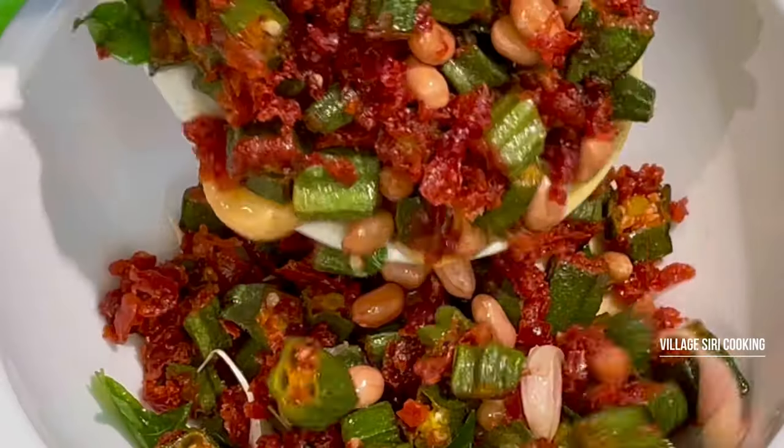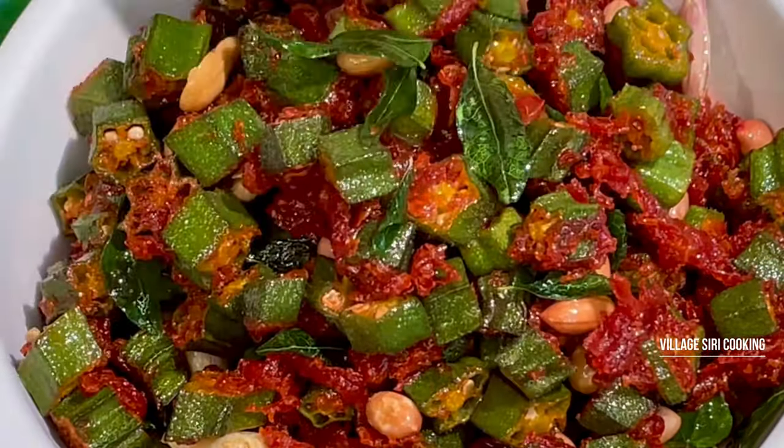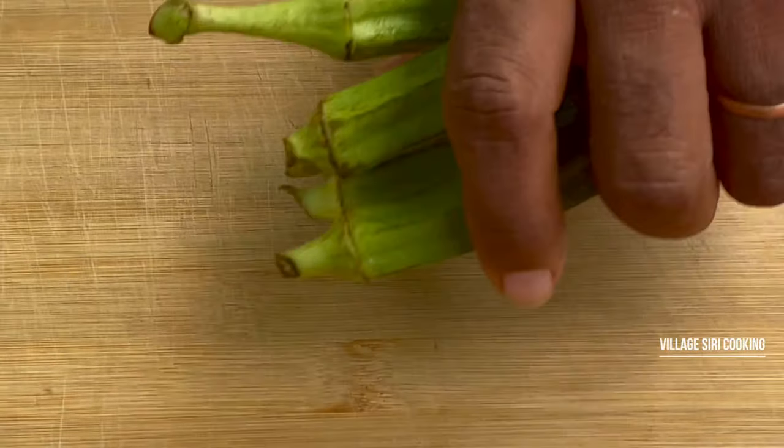Hi! Welcome to Village Siri Cooking! I am going to fry the bread. Now we are going to make our kitchen fresh.